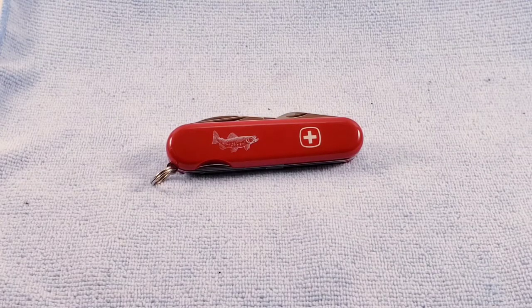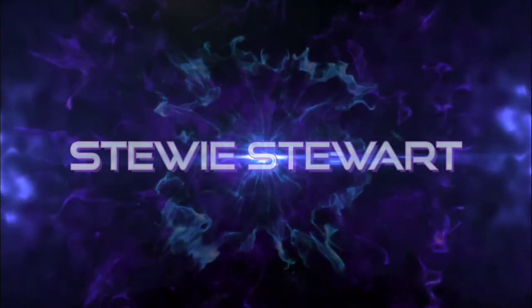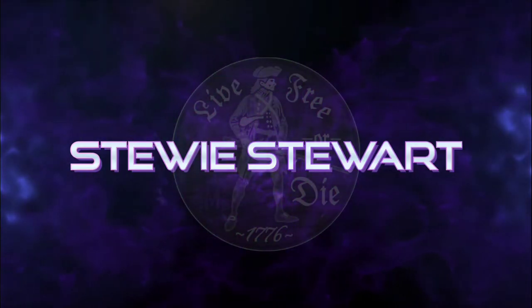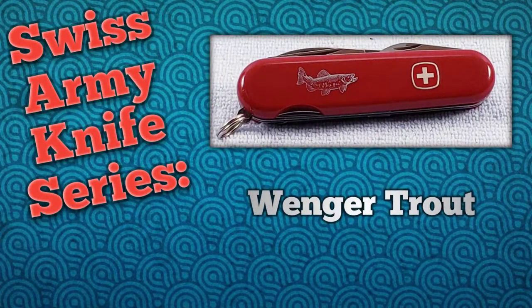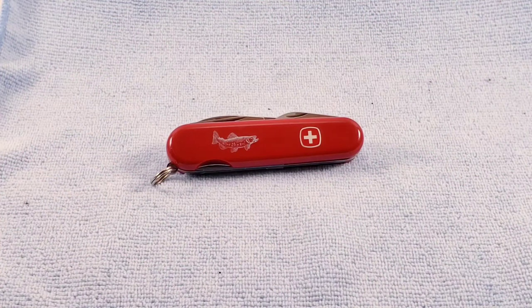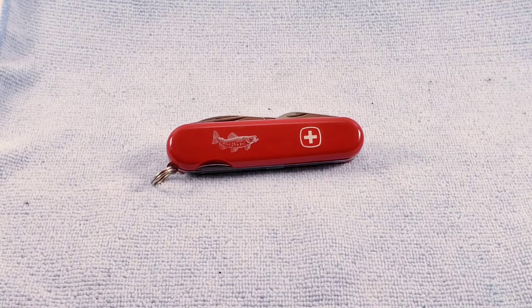Hey, welcome back. Today's Swiss Army knife will be the Trout by Winger. The Winger Trout is an 85 millimeter three-layer knife geared towards fishermen. It adds the fish scaler to the basic tool lineup of the Viking or Canyon — in this case it's going to be closer to the Canyon.